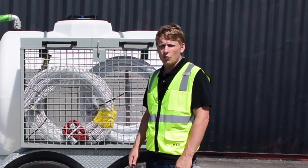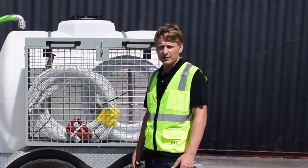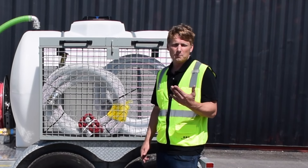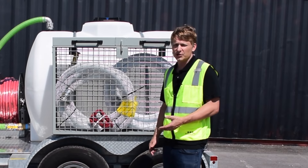Hi, this is Daniel from WasteCore Pumps and today we're going to be talking about our WT500 series. This is our 525-gallon water trailer with a variety of features designed for parks and recreation, construction site use, agricultural and so much more.